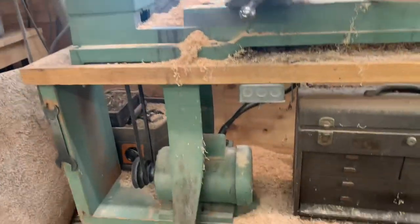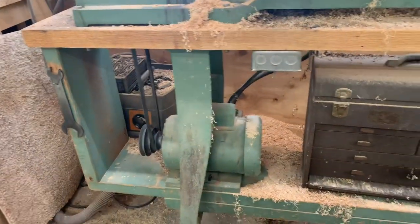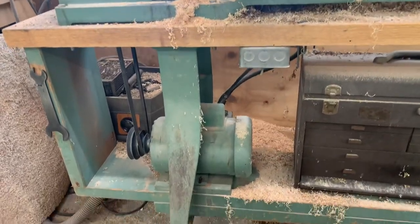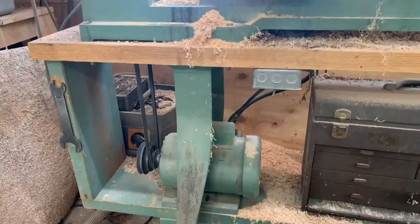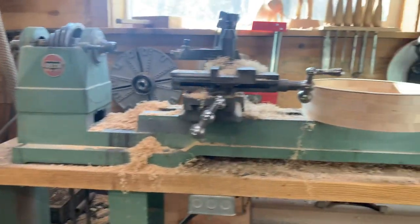It's not on the original legs and stand — somebody made this, probably Mark. It's a big oak piece with a couple of fir cross members, along with some legs that would go to a different Delta lathe, and the motor is not original either. I'm not really sure what's up with that setup, but it works.